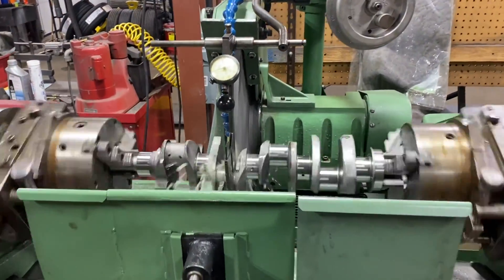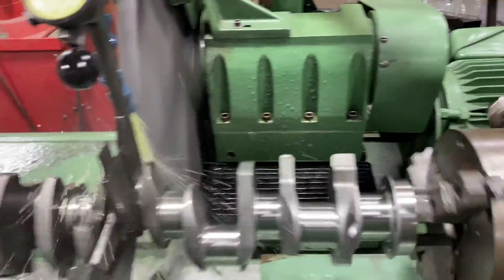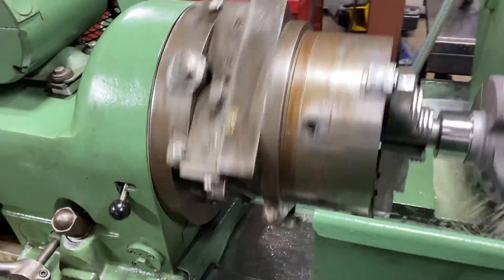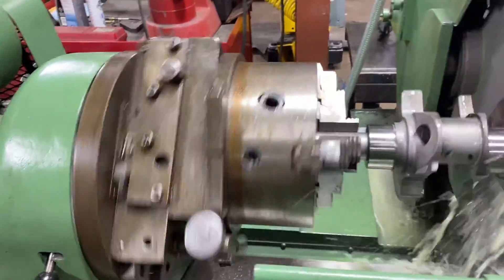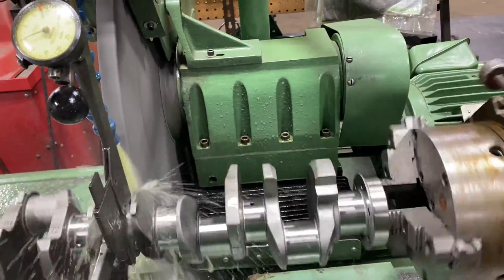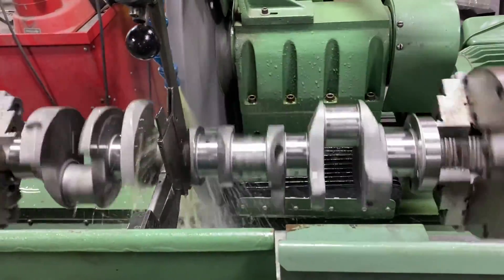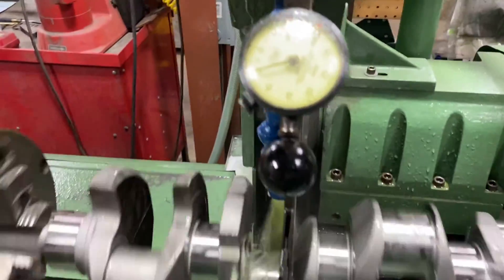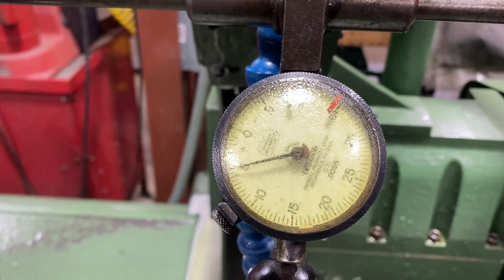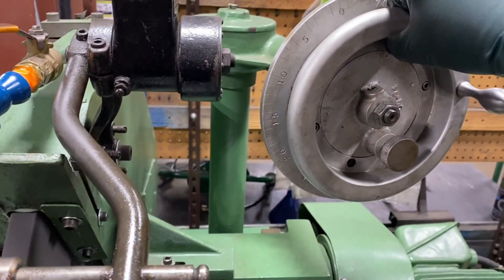Grinding the rod journals on our 221 Ford crank. You can see how the crank is revolving around this specific rod journal here. You set the stroke elevation on these chucks, which on this crankshaft is 2-inch 870 - just 5,000ths under 2 and 3-8ths. Ford V8s have notoriously been short-stroke engines. I've got about 5,000ths to go here, and I've got the steady rest adjusted pretty square.